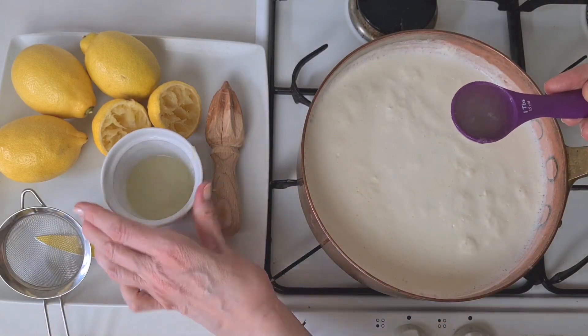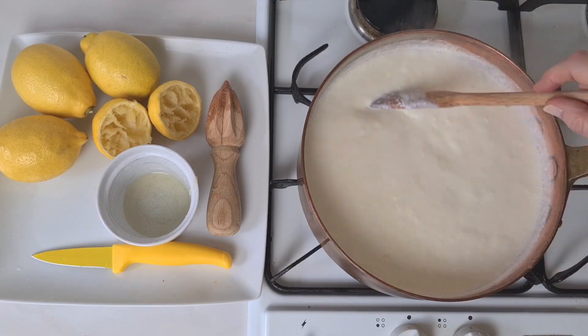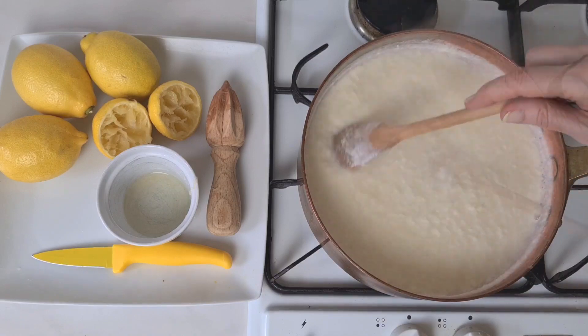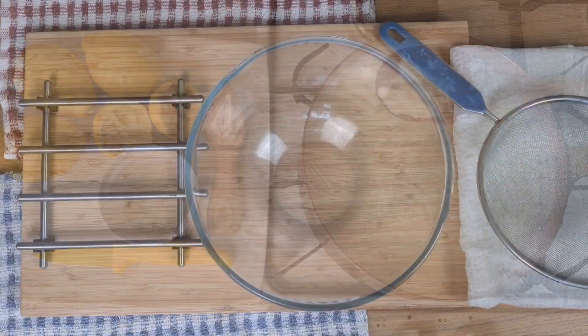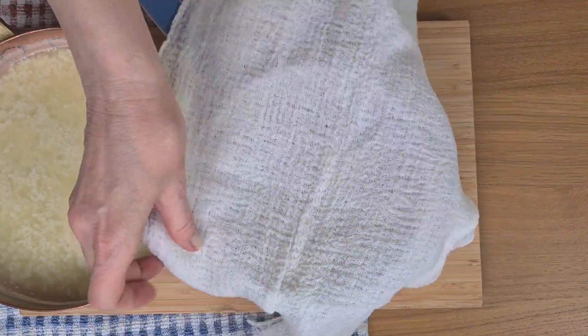So let's start with the paneer, which is the basis of rasgulla. I've boiled the milk for about five minutes and I've added one tablespoon of fresh lemon juice. This will separate the curds and whey. I need the curds for this, so I'm going to separate them with a sieve and a piece of muslin.